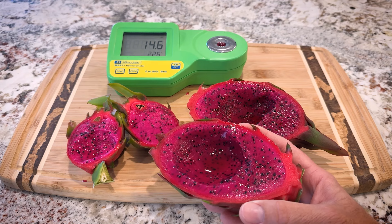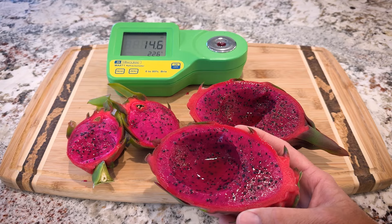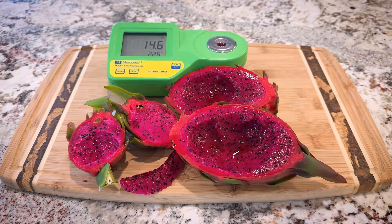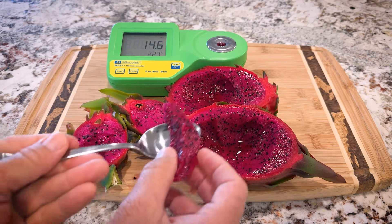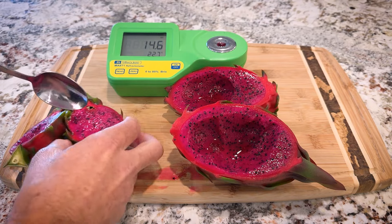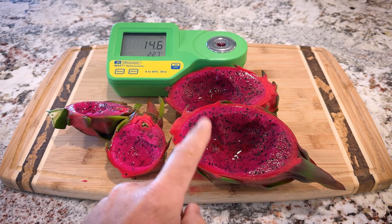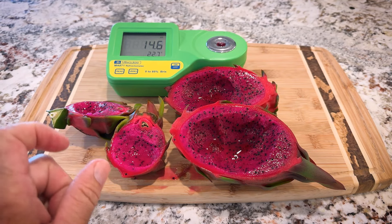It hits you with some sweetness and then a little bit of tart. This is the first fruit off the plant so I expect it will be sweeter in the future. But absolutely a keeper — I'm going to eat this whole fruit. The seeds are smaller too. Compared to a Guatemalan, I prefer the texture of this one — it's got a nicer texture.